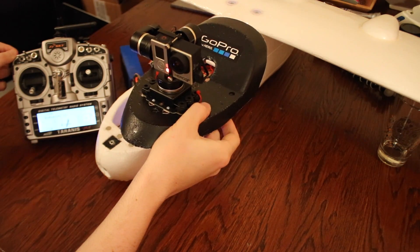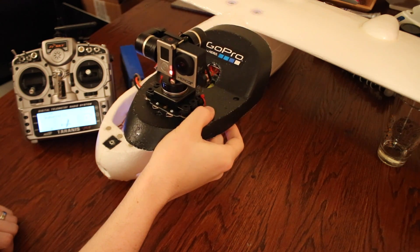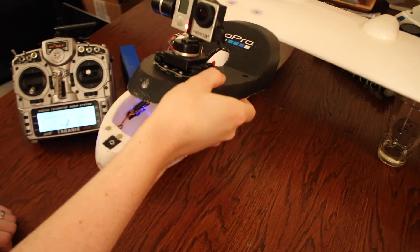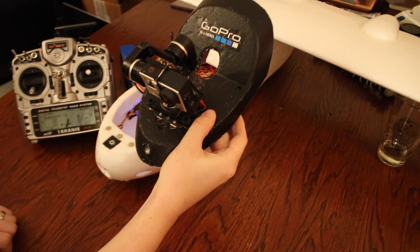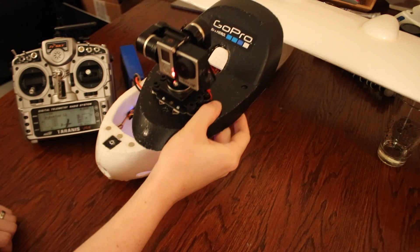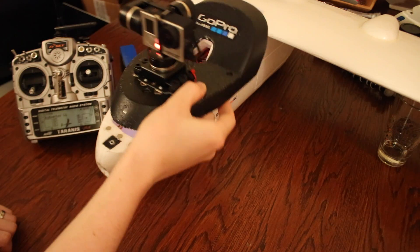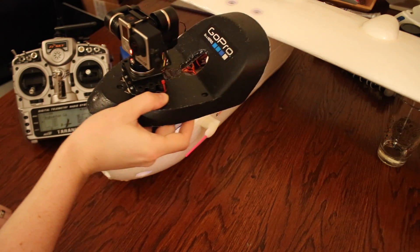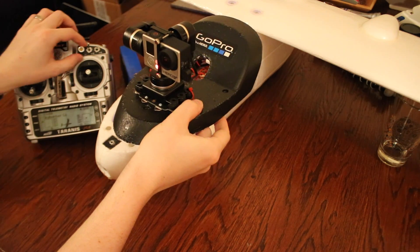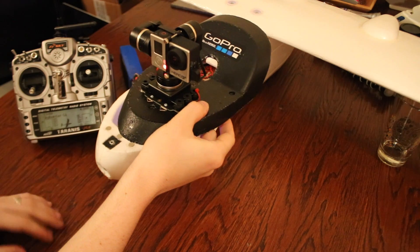In the second mode, the main difference is that as the plane tilts up and down, the camera actually follows the tilt rather than stabilizing it. It still stabilizes the roll and still follows the nose of the aircraft. You cannot control the pan and you cannot control the tilt, so there's nothing you can control in this mode.